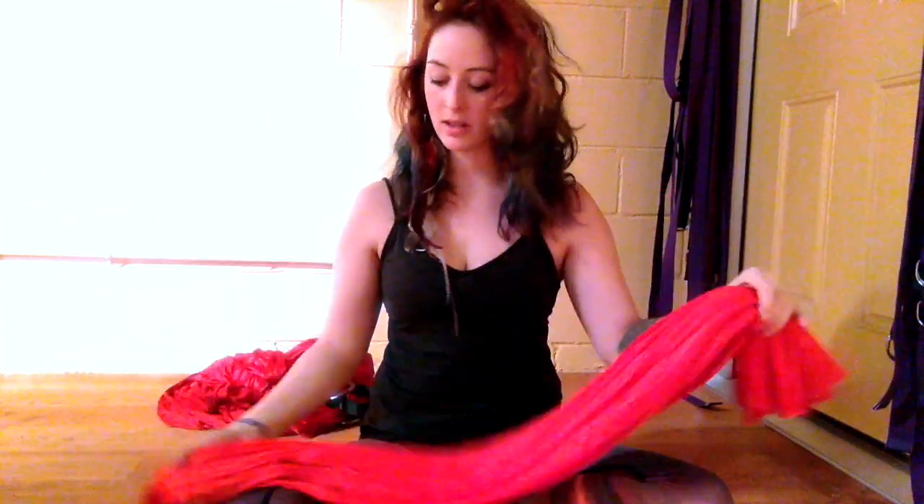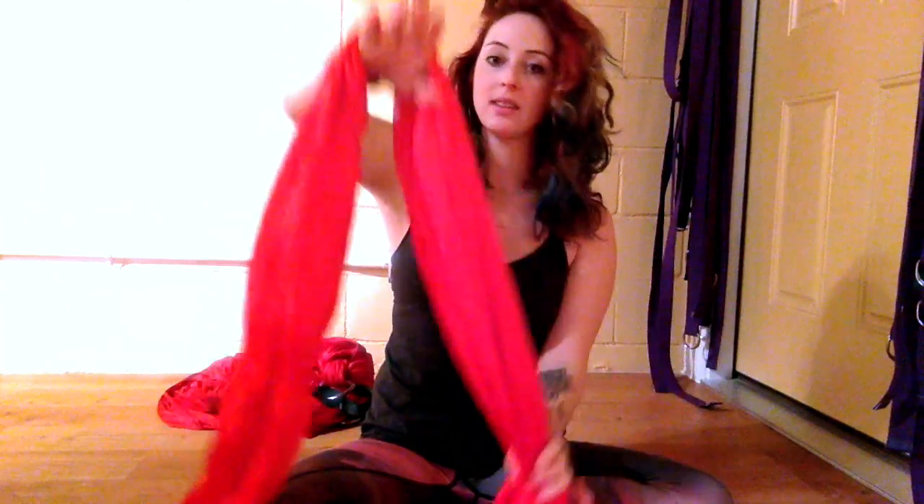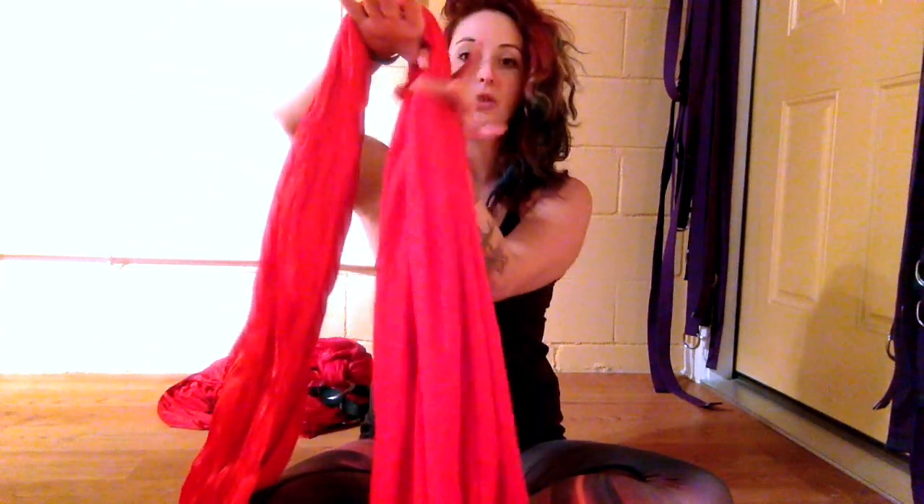Today I'm going to be showing you how to tie your aerial knot. So if you notice, you're going to have your long piece and you're going to have a short piece at the end of your silk. What you're going to do is go ahead and lay the silk directly over your hand — I always use my right hand, so I always do this the same. You want to have your short piece just in front.